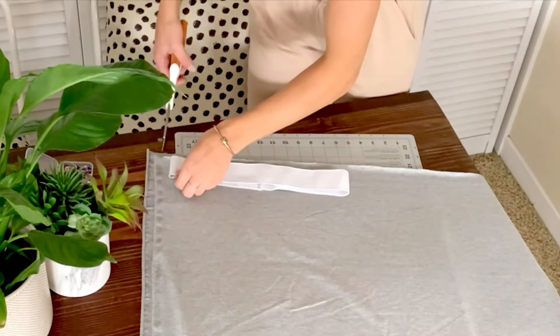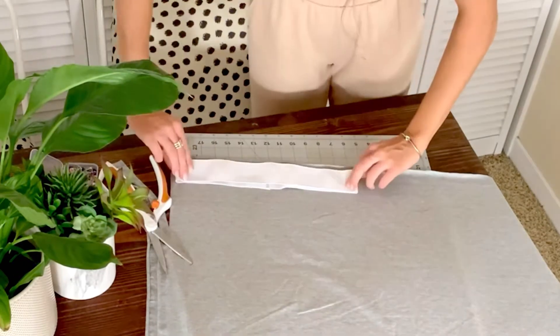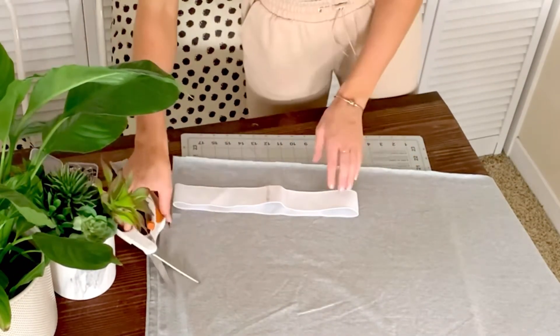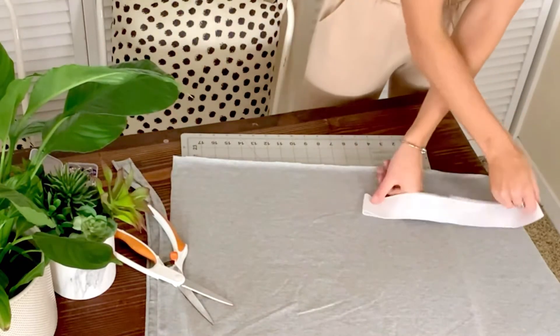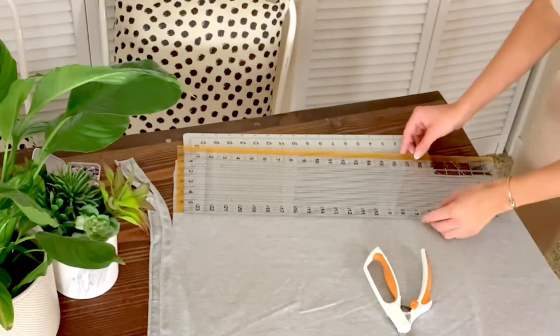Now lay your waistband on your fabric folded in half, and you'll want to cut double the height and double the width of your waistband. You can measure it out and sketch where you want to cut, or you can just lay it on top and cut like I'm doing here.